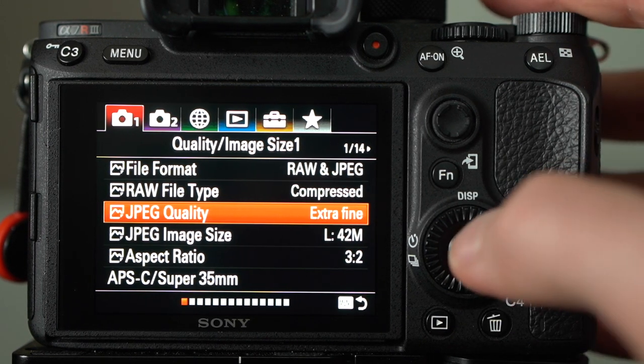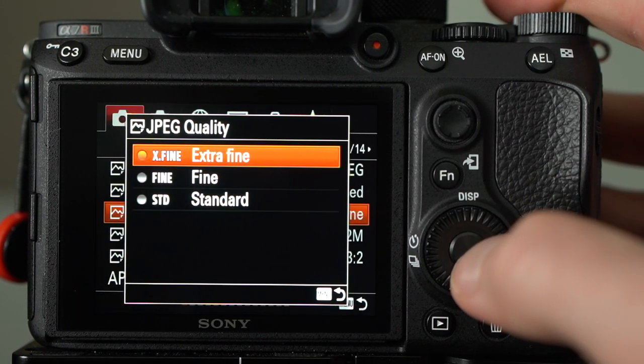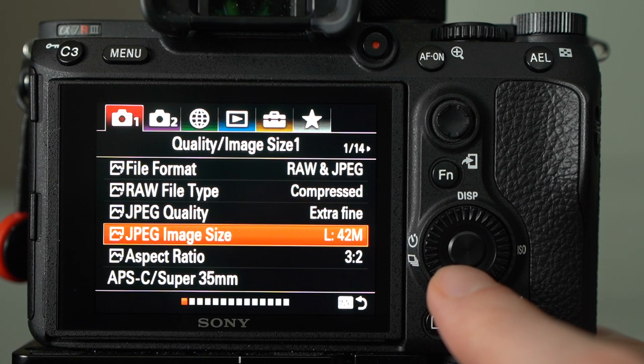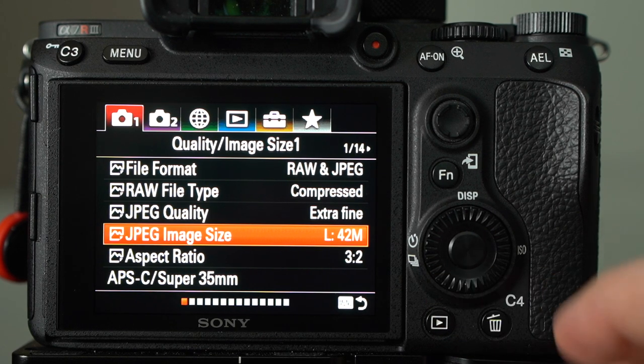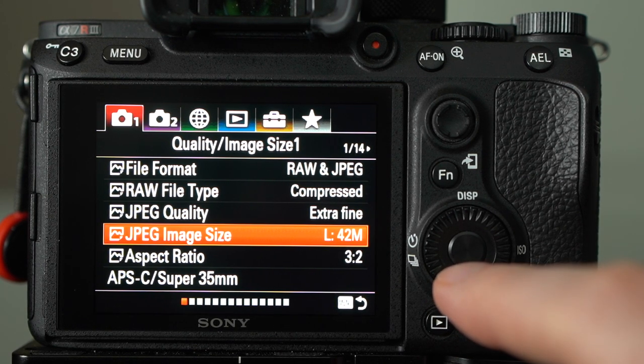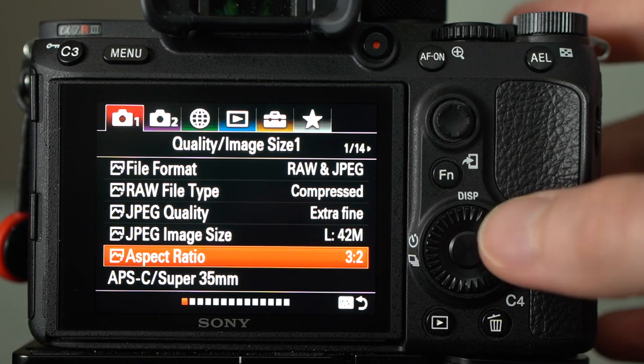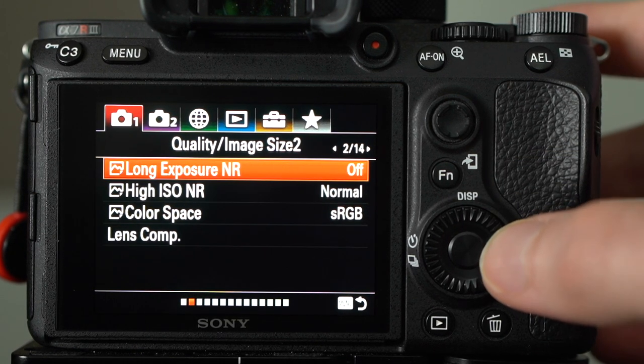JPEG quality is set to extra fine, which is the highest quality. Since I'm shooting RAW and JPEG and using JPEGs as part of my backup solution, if I ever need to edit from those I want the most quality possible. JPEG image size is also set to large for the same reason. Aspect ratio is 3 to 2 — that pretty much goes without saying.